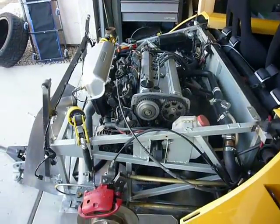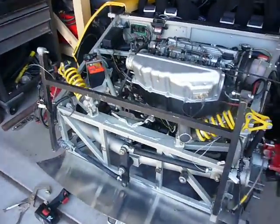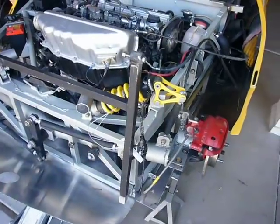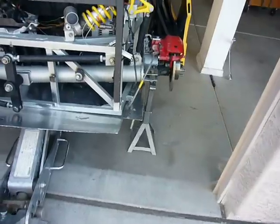Good morning guys. I figured I'd show you a little bit about how the Deion suspension works on the Baja. I kind of have it apart now because I'm swapping the motor out and I have a little clearance issue I noticed with my aluminum pan, so what I did is I cranked the car up a little bit.